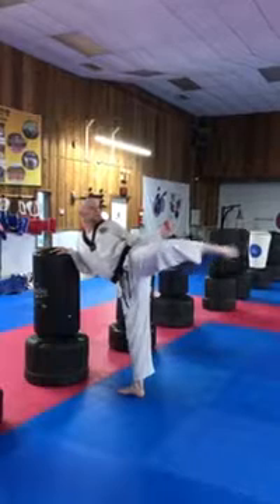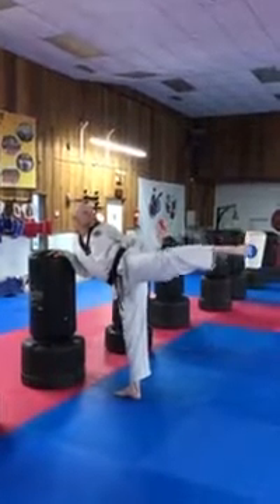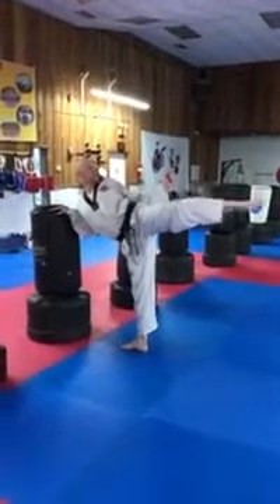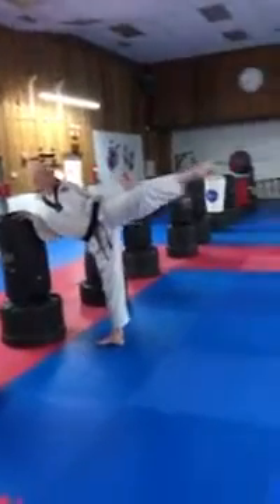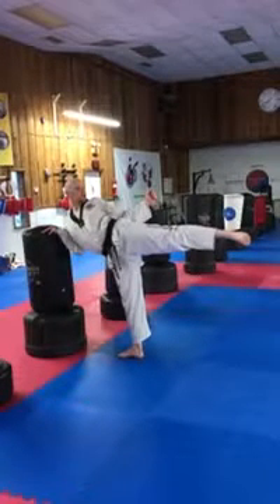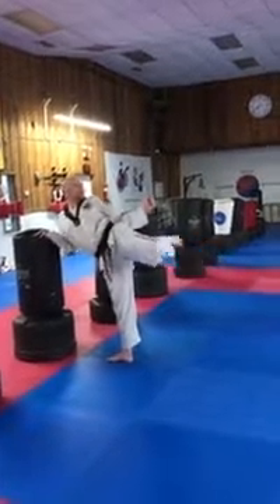Challenge yourself — one, two, three, boom. Ready — one, two, three, one, two, three, one, two, three. Good.